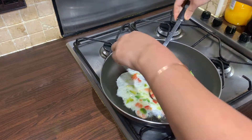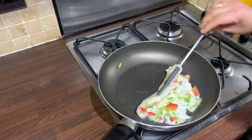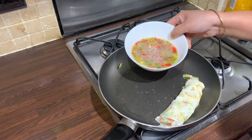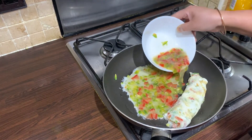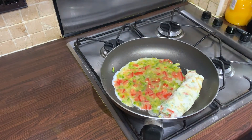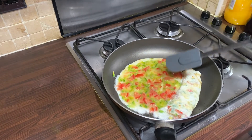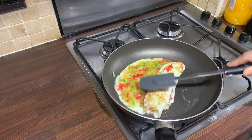You can then go in with a spatula and start to roll that. Now we're adding in our second lot of that mixture. We're just going to let that fry off for a few moments, and then once it's started to cook through we're going to fold that along with the folded part.